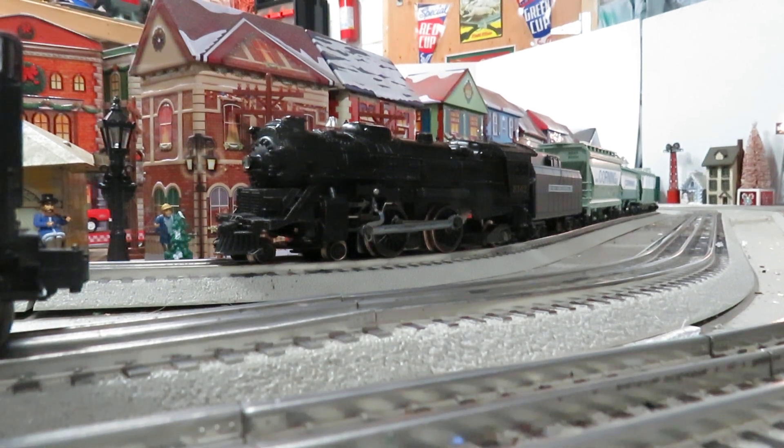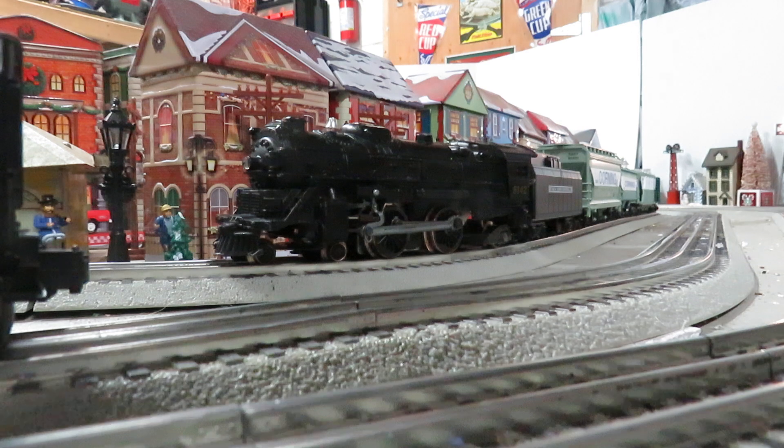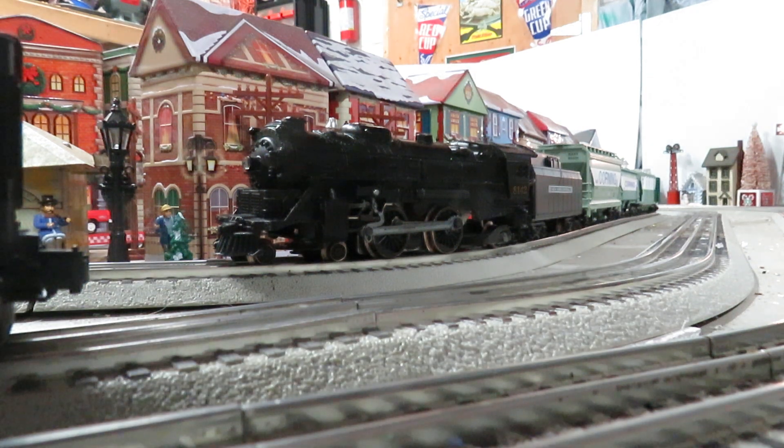Check it out — got this in the mail today. It's a Lionel MPC era Atlantic. This is one of my favorites. I like the Atlantics, especially the looks of them. They're tough, they run really well, they're easy to work on. It came with a sound of steam and whistle, which I really like too.